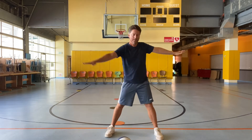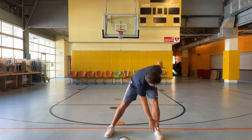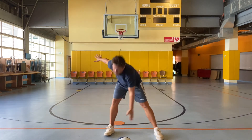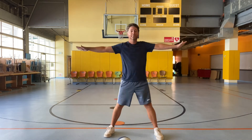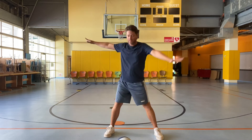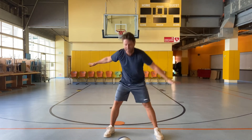Ten windmills. One, up. Two, up. Three, up. Four, up. Five, up. Six, up. Seven, up. Eight, up. Nine, up. Ten, up.